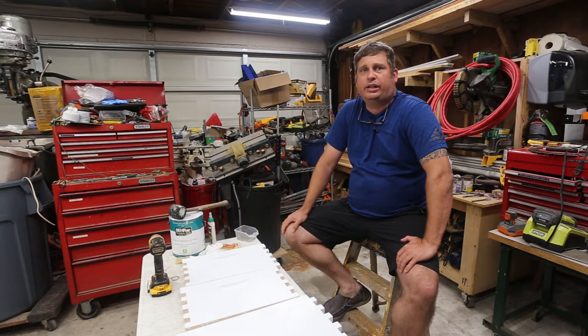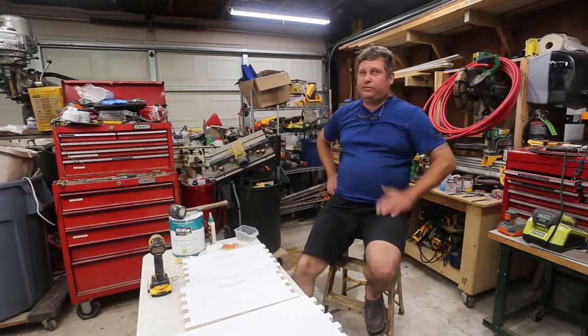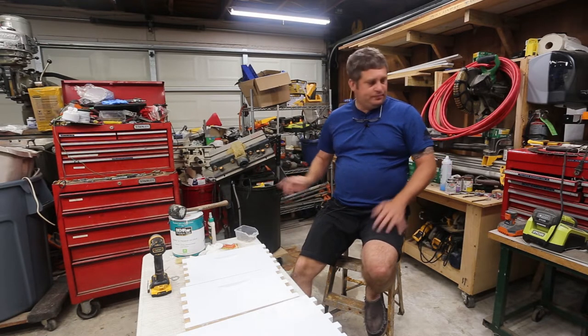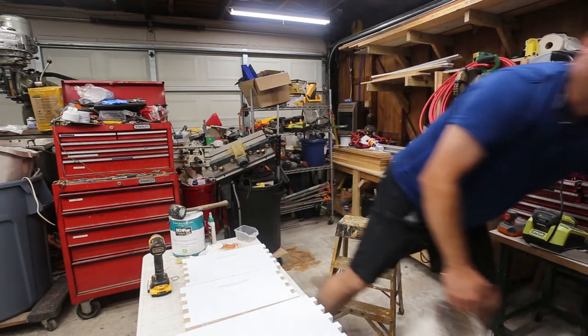I'm putting together two hives and I did order most of my supplies from Man Lake. I ordered some from Amazon and I think one or two things from eBay as well. At any rate, what we're doing today is putting the box together.